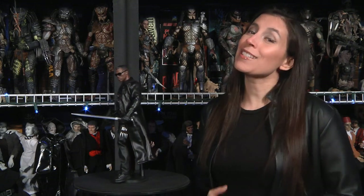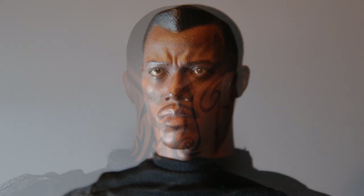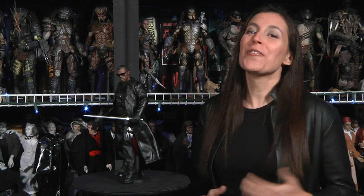Blade's head sculpt is great and Wesley Snipes' likeness is captured all too well, from the tatted neck and immaculate edge-up to his macho jawline. Check out the freaking veins and wrinkles in his brow.